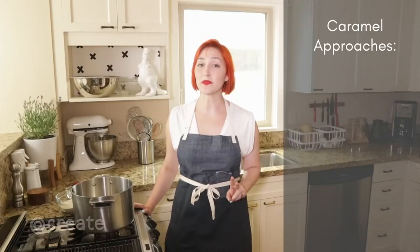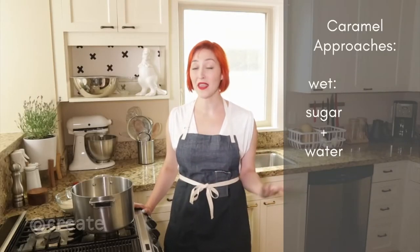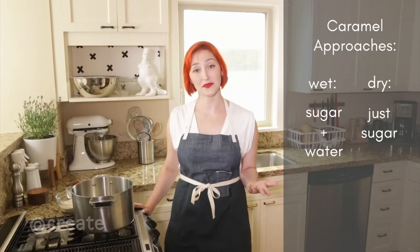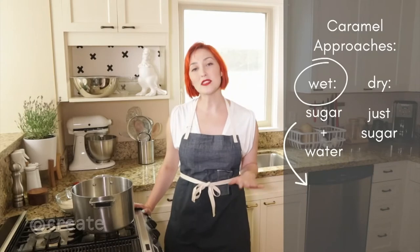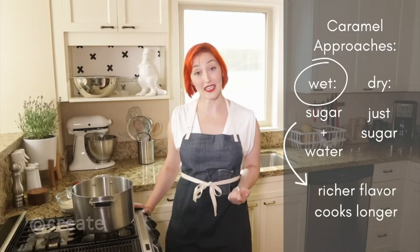There are two approaches to making caramel: wet, heating sugar and water, and dry, heating just sugar. We're using a wet caramel today because it's a little easier to make, but it also produces a richer flavor due to its extended cooking time.